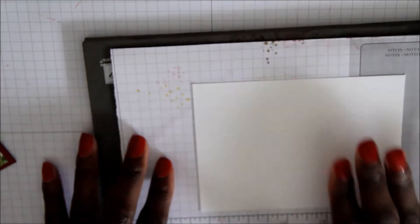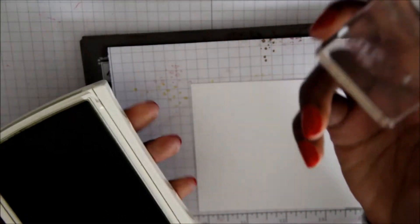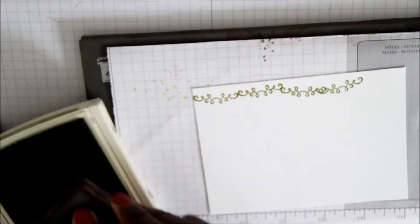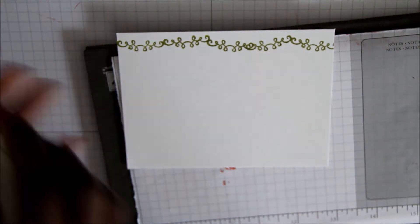Okay, so let's get started making this card. First, you're going to want to take your piercing mat with the 3¾ sheet of Whisper White paper by 5. Then you're going to want to take the swirly border with the Old Olive and make a border at the top. Once you're done making that border, you're going to want to take the Soft Sky and edge around that piece of paper.